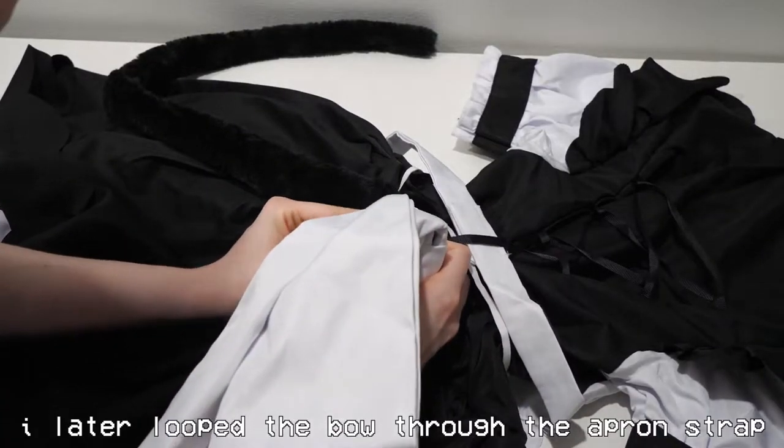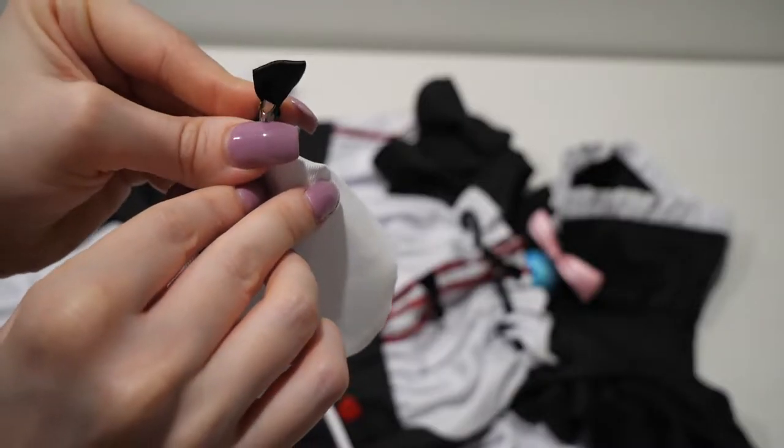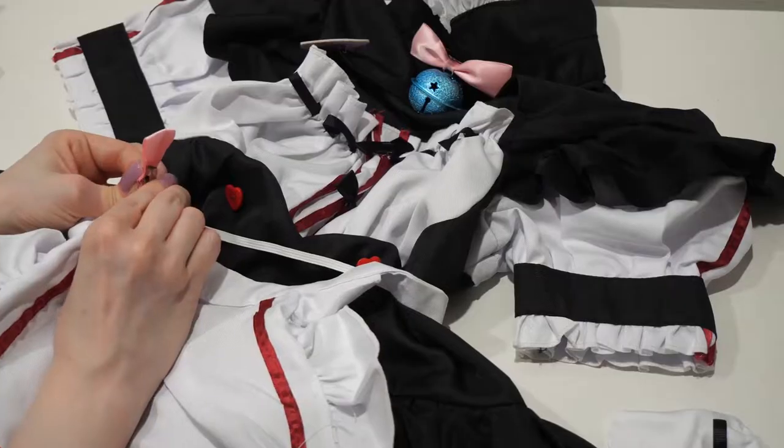You will absolutely need a reference photo in order to put this cosplay together. I love how detailed it is, but having to pin every little bow in place was a bit tedious.